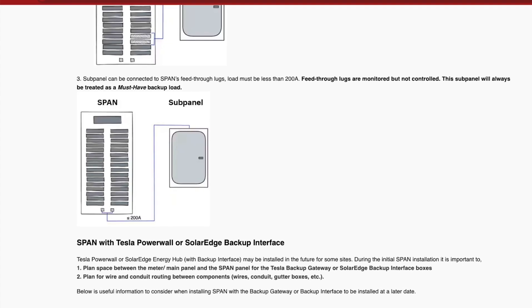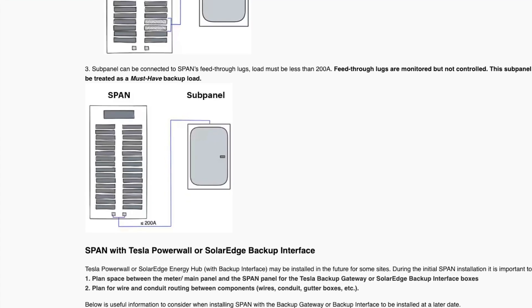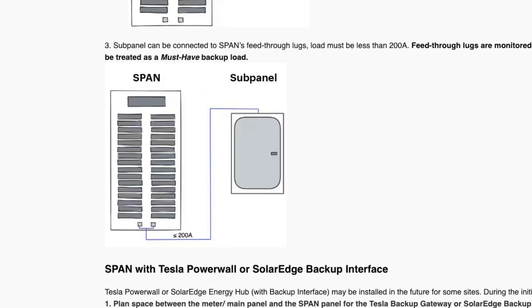If that subpanel needs significantly more than 90 amps, the Span Panel has feed-through lugs in the bottom. That allows you to put conductors right into the bottom — up to 200 amps — and feed a downstream subpanel. With feed-through lugs, you can still monitor that usage, but you won't have the ability to control anything connected to them. You can only control loads connected via breaker inside the Span Panel.